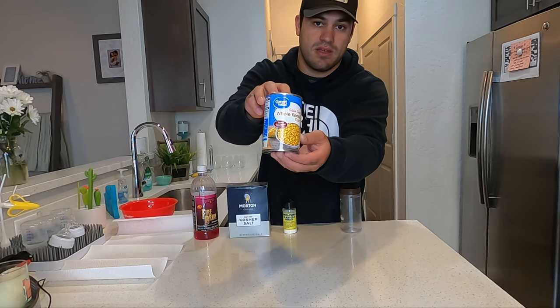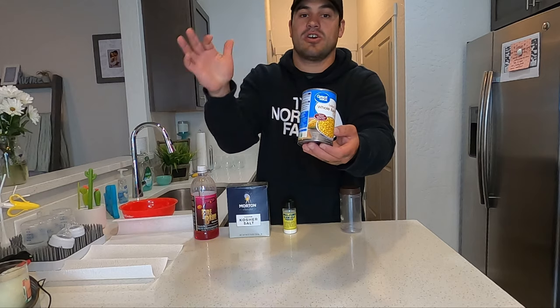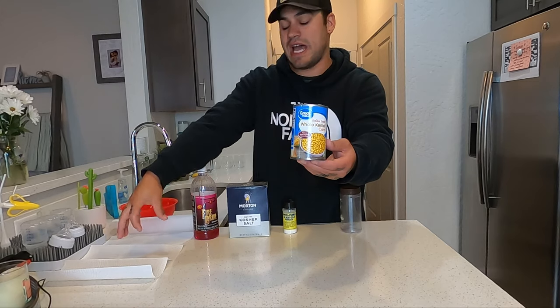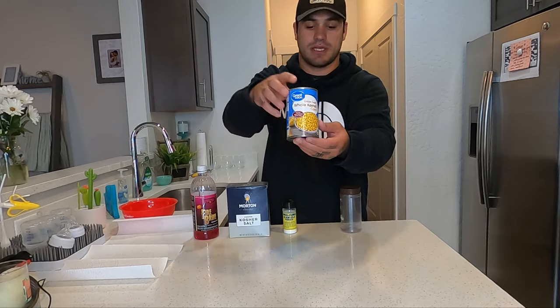For corn, I prefer whole kernel corn — I don't care what kind because I strain it and reduce all the moisture within the corn anyway, so it reabsorbs the brine.